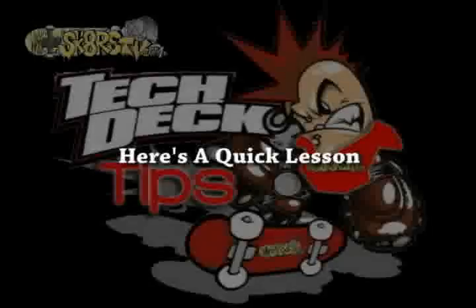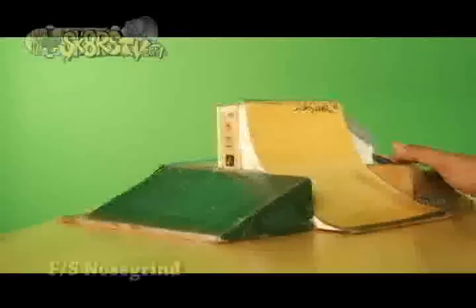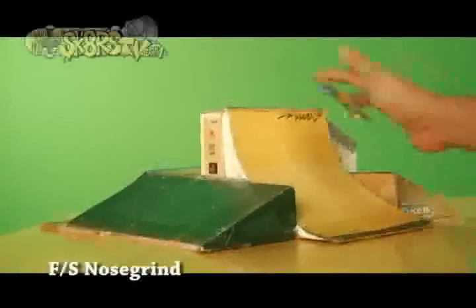Here's a quick lesson in case you don't know. Approach the ledge at a moderate speed. Make sure your feet are in the ollie position. When you feel ready, pop the board with your middle finger while sliding your pointing finger forward. This will enable the ollie. When you land on the ledge, lean the board forward with your pointing fingers so that you can lock on a nose grind.